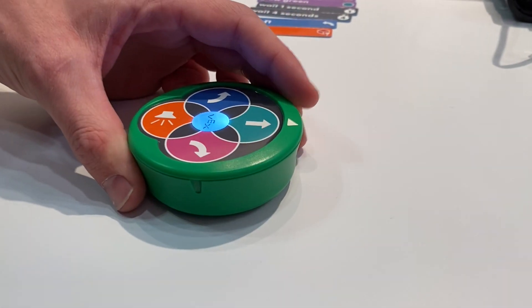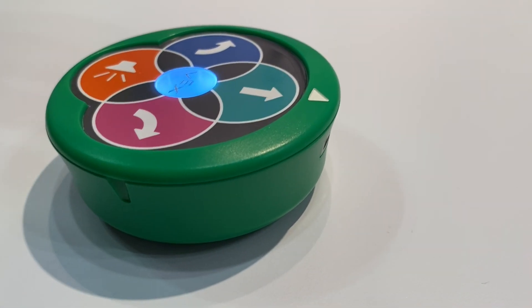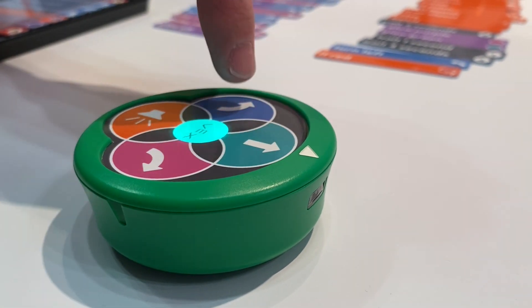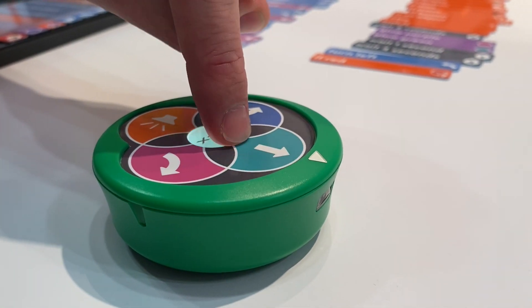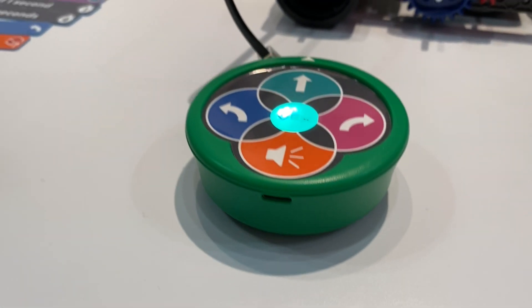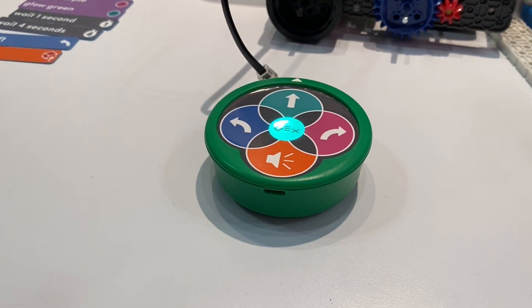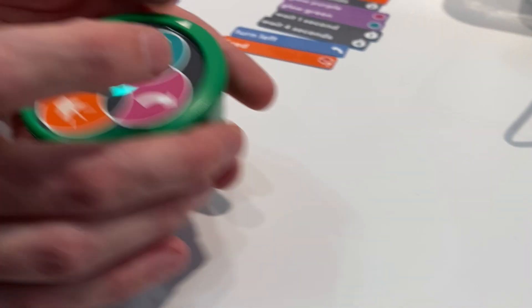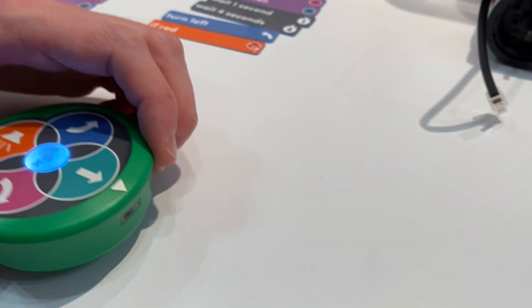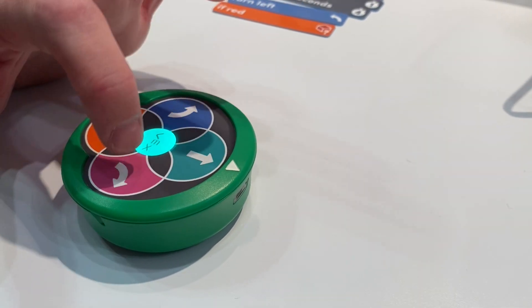At a very easy, approachable age, kids can start putting instructions on the robot. They're learning how to interact with the real world, how to program a robot, how it moves around the space. Once they get the hang of that, they can reset it — shake it like an Etch-a-Sketch to reset the program — and then run a different program if they want.